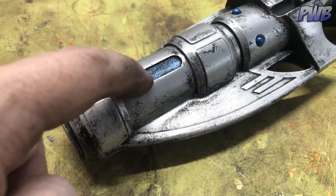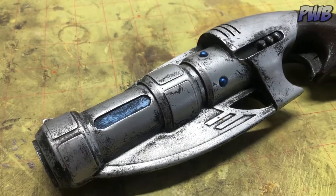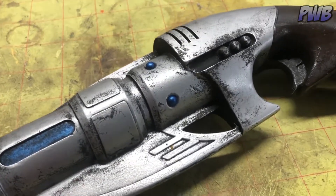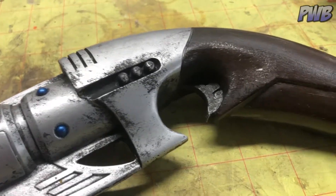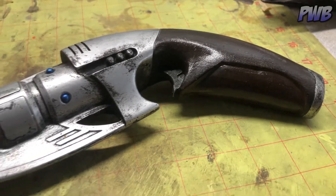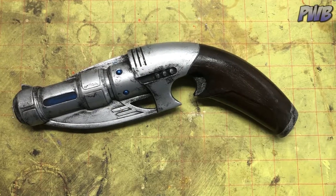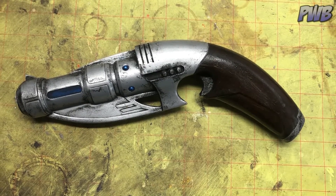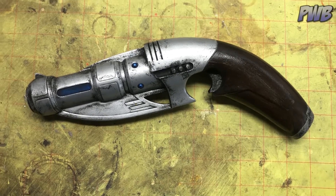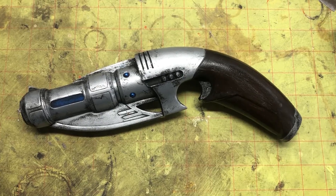I like these blue highlights — like the little blue dots. I cut out blue tape using this as a guide to make sure it would fit perfectly over those things. Overall, for just a couple hours of painting and messing around with it, I'm pretty happy with how it turned out. So that is my Captain Jack Harkness squareness gun. Thank you so much for watching. If you liked this video, please give me a thumbs up and subscribe and all that good stuff. And as always, we'll see you for the next one.